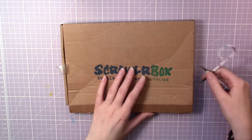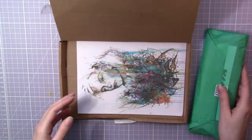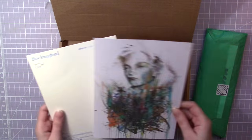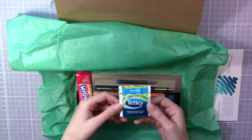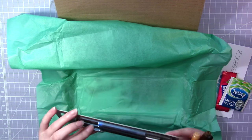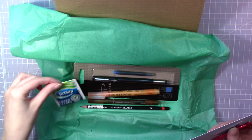I know I repeat myself in all these videos, but I know there's always someone new watching. So if you don't know, Scrawlr Box is a monthly subscription box filled with high quality art supplies. I will leave a link down in the description if you want to check it out. They also have a Scrawlr challenge — the challenge is to create something with all the supplies that come in the box.